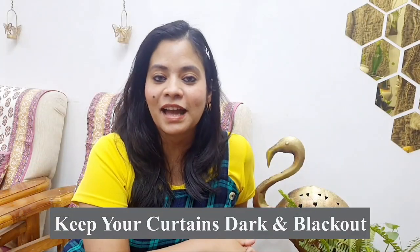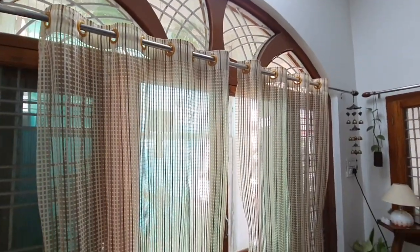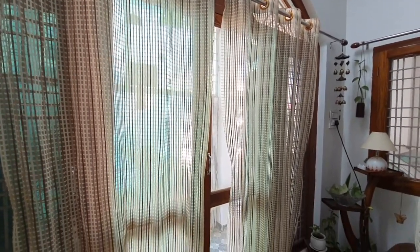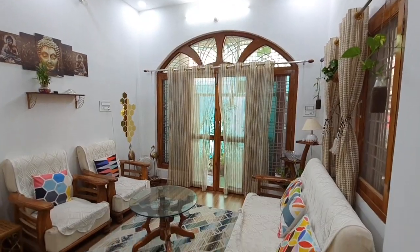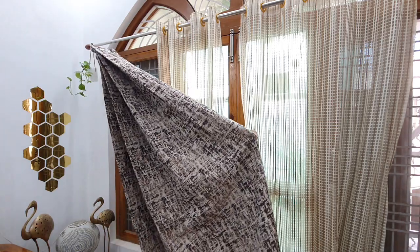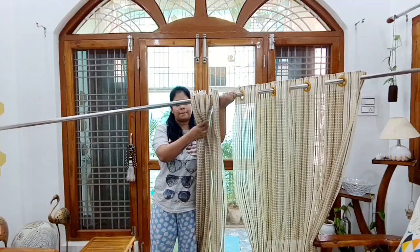Now this brings me to the next hack: keep your curtains dark and blackout. You can replace those sheer curtains with dark, heavy, blackout curtains, which will block the sunlight completely. And your home will feel cool and cool.